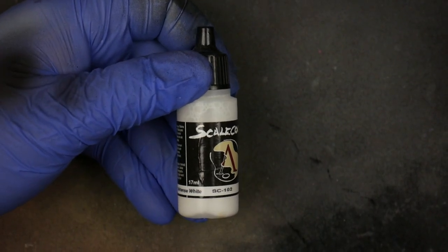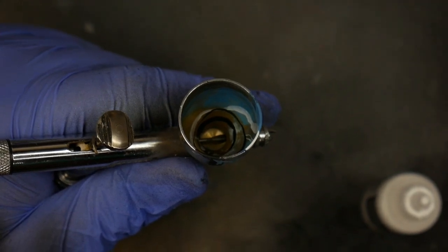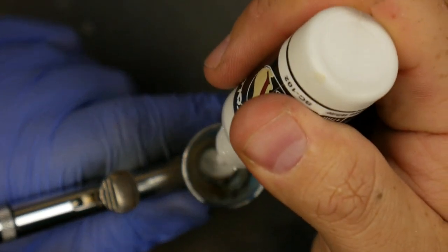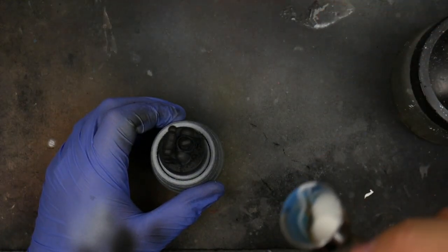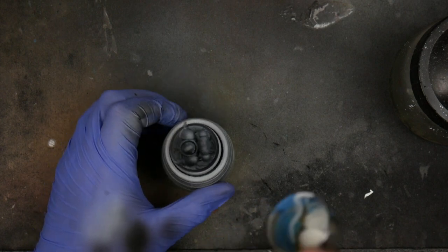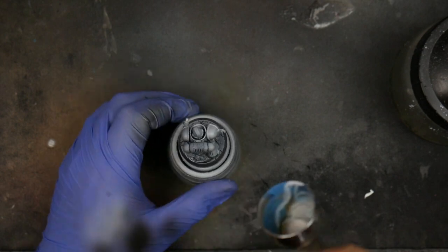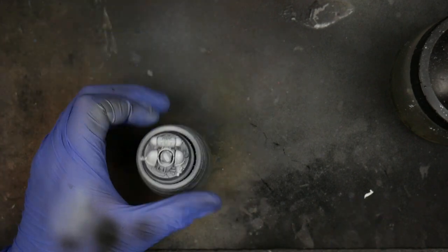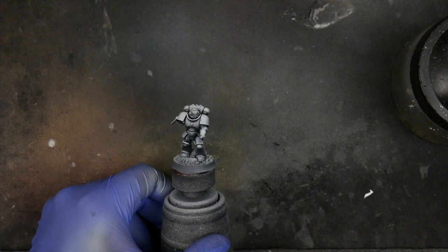Let's talk about inks. You can mix the Stynylrez white or go to an ink — you can use Daler Rowney, you can use whatever you want. I'm going to use Scale Color ink. I don't dilute it, I just go right into the pot — a couple of drops in there. Treat it just like you're spraying any other paint; it is going to be quick through the brush so back off or tighten the aperture a little bit. Do a couple of passes, rotate the miniature, and let it dry. Notice that color is really pungent — ink is very pigment-rich so it's going to look very bright at first, but as it dries it'll knock back a little bit.